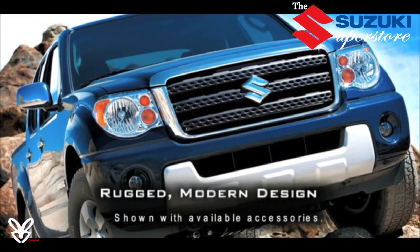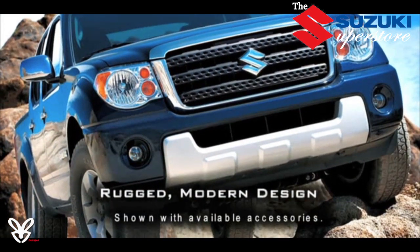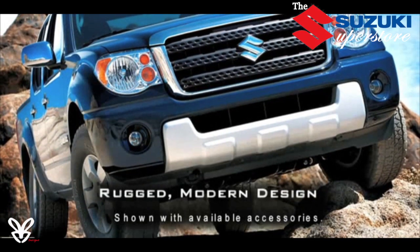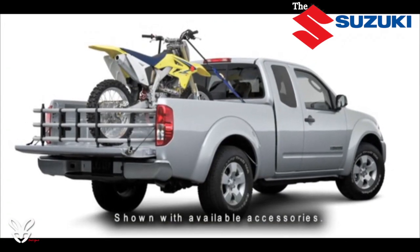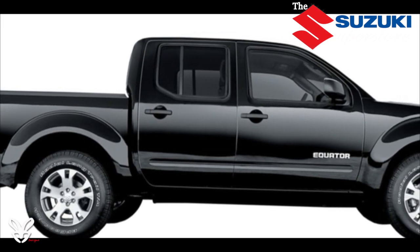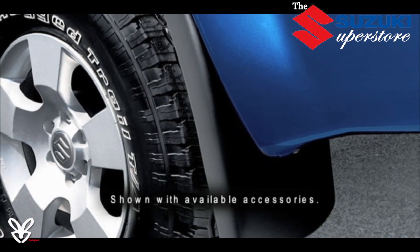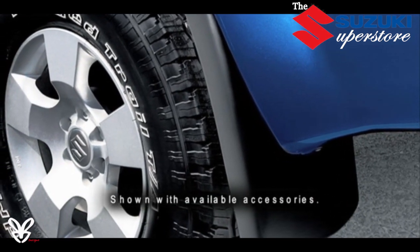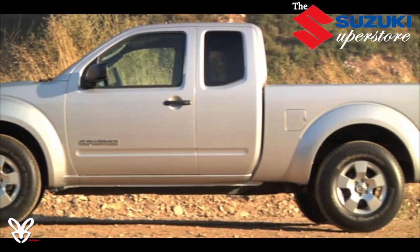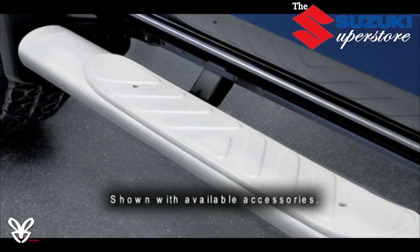The Suzuki Equator's rugged, attractive design is just as eye-catching pulling into your favorite restaurant as it is hauling your favorite Suzuki motorcycle. Its aggressive grille and purposeful profile set it apart from ordinary trucks, and its sculpted fenders, available 16- or 17-inch alloy wheels, and muscular stance clearly convey its capability. With Equator, form does equal function.